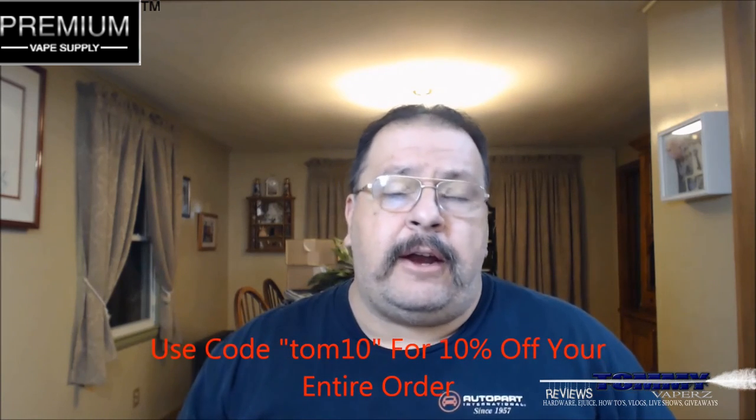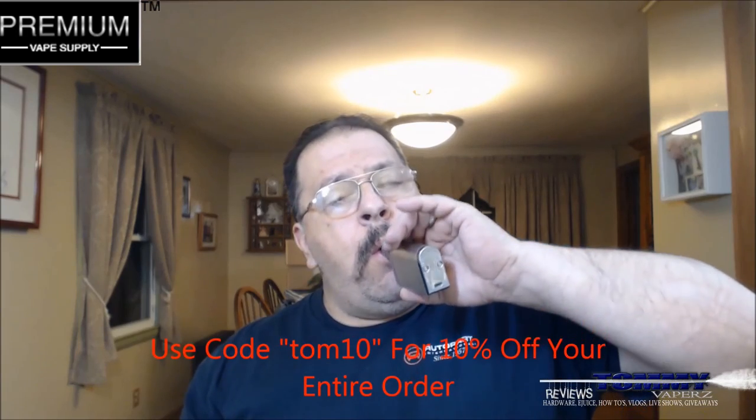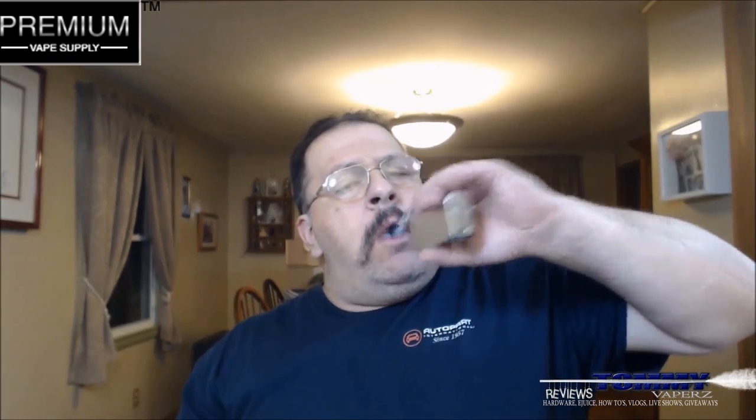www.premiumvapesupply.com — links will be down below. Don't forget to use code TOM10, you'll get 10% off your entire order. That's going to do it for tonight, folks. Until next time, keep vaping.